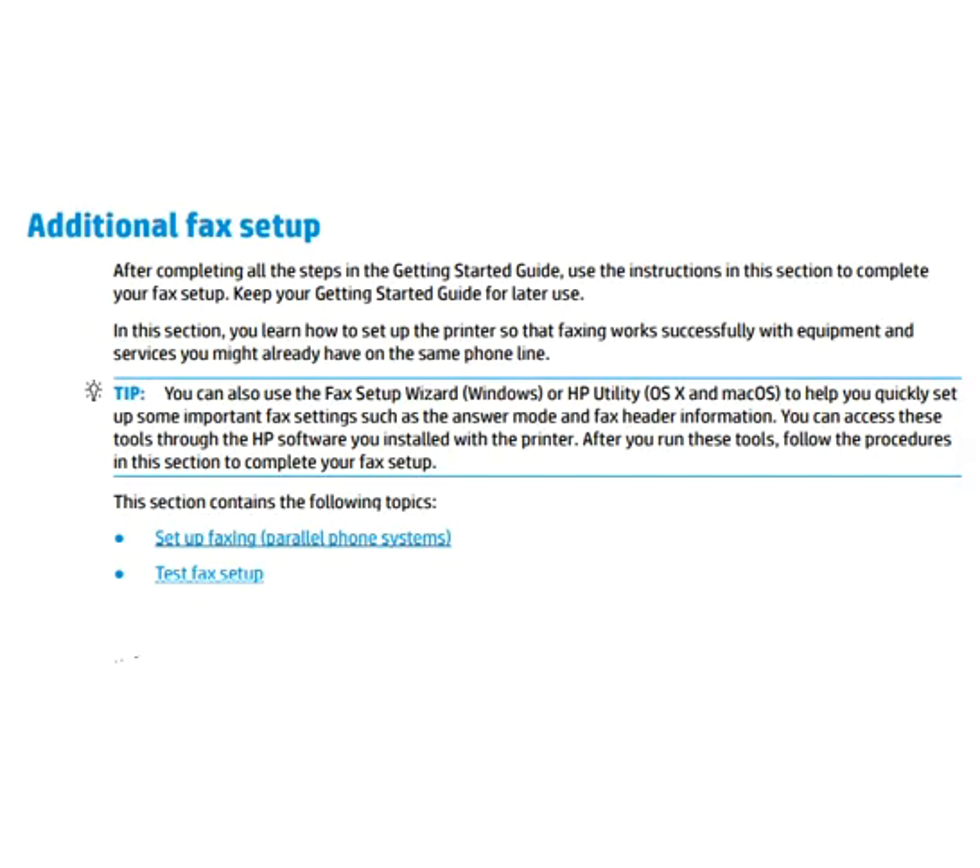The last topic is additional fax setup. After completing all the steps in the getting started guide, use the instructions in this section to complete your fax setup. Keep your getting started guide for later use. In this section you will learn about setting up faxing for parallel phone systems and testing your fax setup. That's all for this video. Thank you for watching. If you need any help related to your printer, click on the link available in the video description for support.